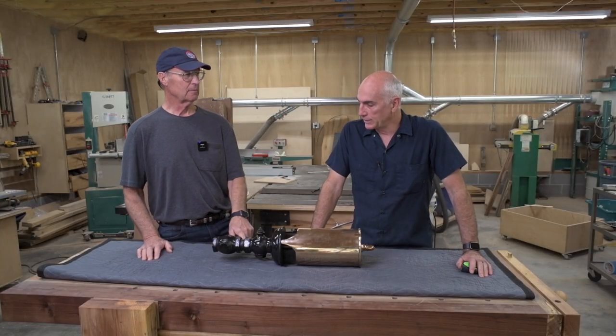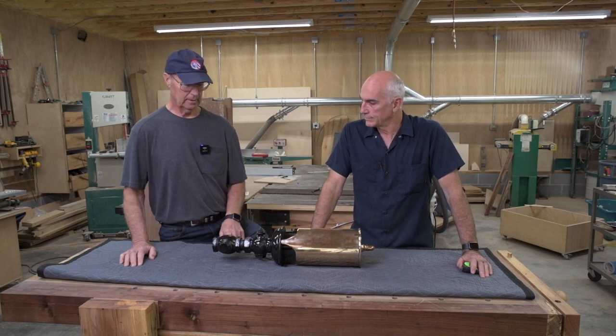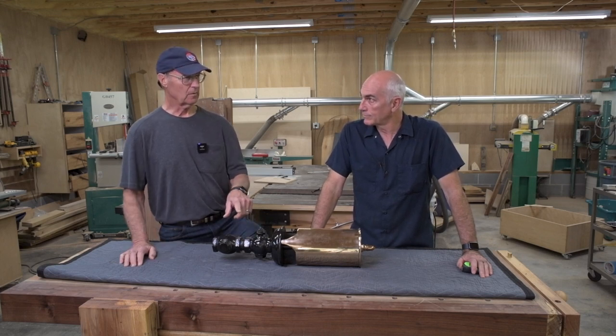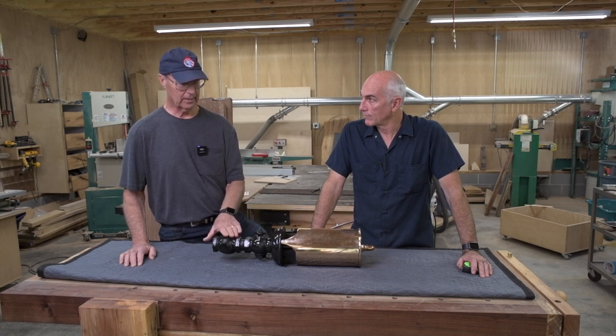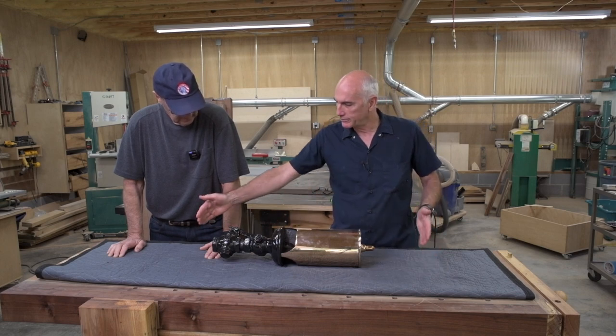This is from a steam shovel — a steam shovel that was in a quarry here in Chattanooga. The operator of the shovel is the grandfather of the guy who asked us to build this, and we're going to make a mount for it to sit on a wall.